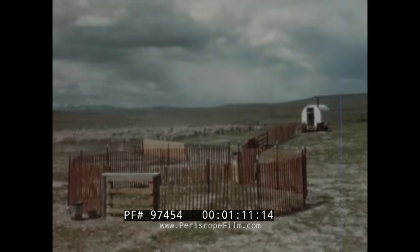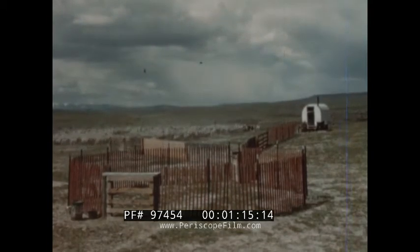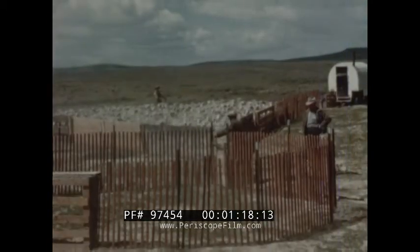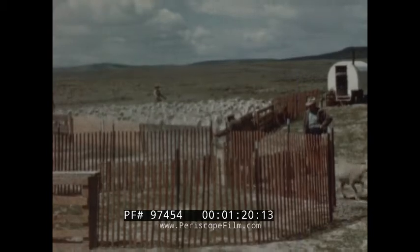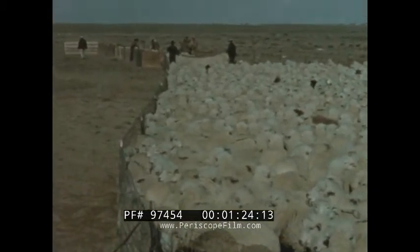This inexpensive culling layout can be taken to the sheep, that is, set up on the open range to eliminate trailing the animals over long distances to permanent corrals. Here's a similar type of culling layout viewed from the opposite direction.